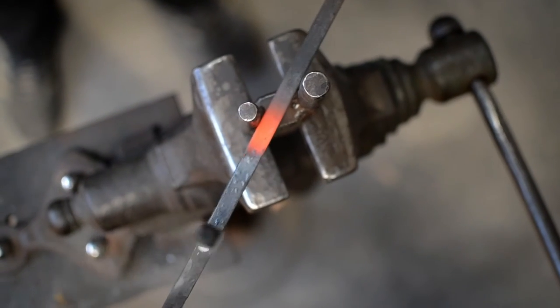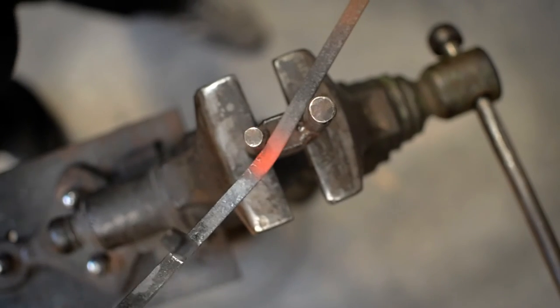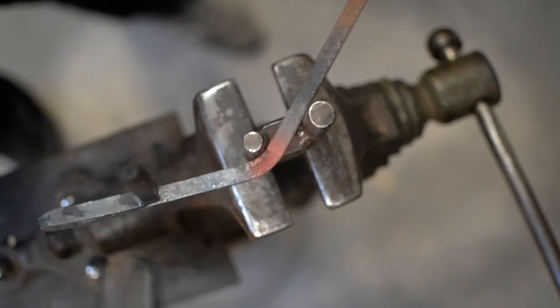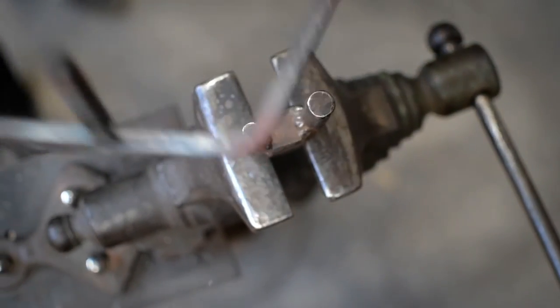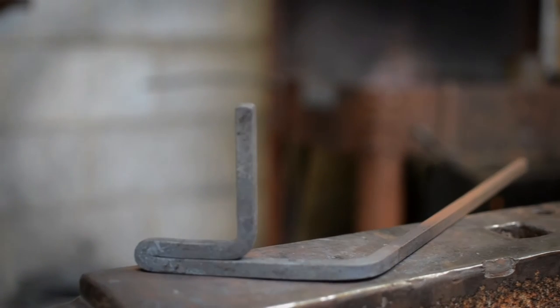Often the steel needs to be upset or reduced accordingly before bending to take this into account if equal material is needed in a bend. Bending is often overlooked as a traditional technique, but learning how to do it properly cannot be underrated and it is vital to the smith's armory of skills.